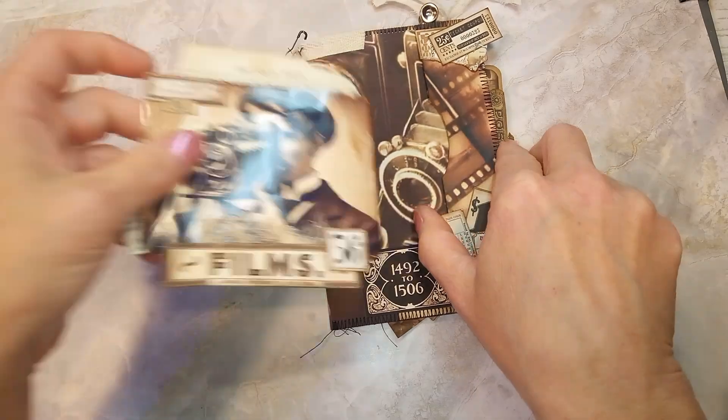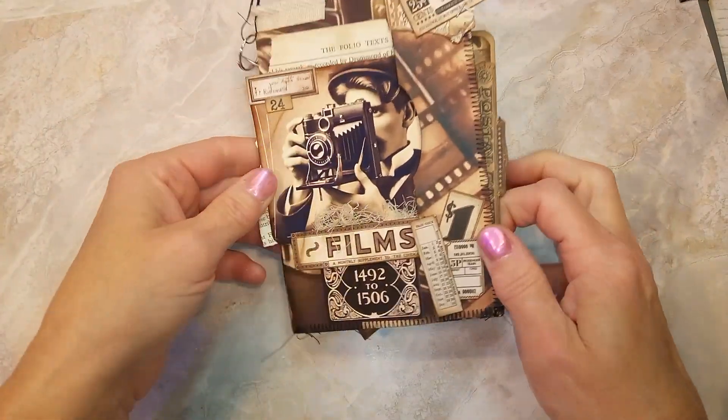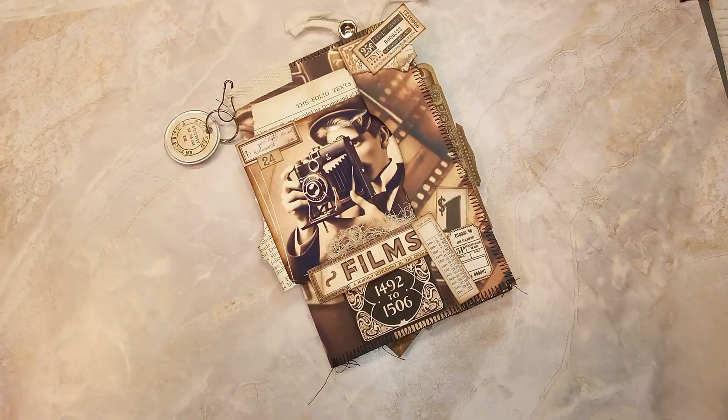So this is the little folio I created using Christy's kit and it is beautiful. I absolutely love it. Thank you so much, Christy, and have a good day!